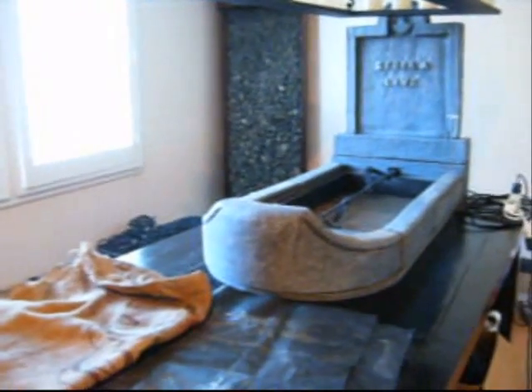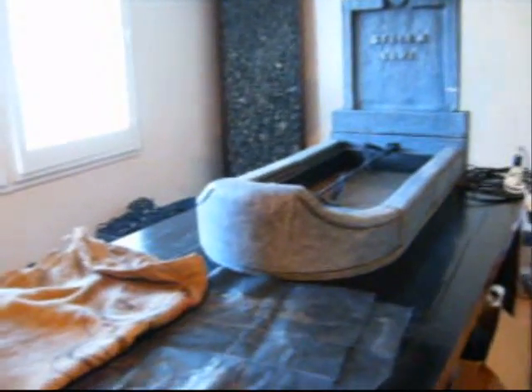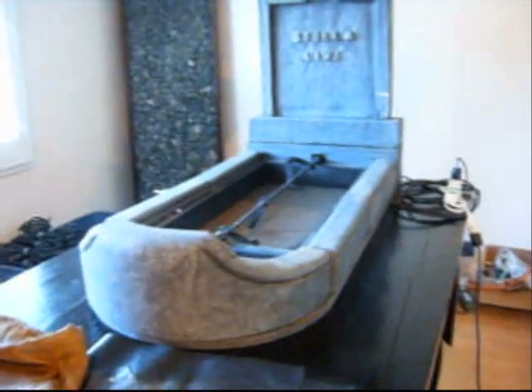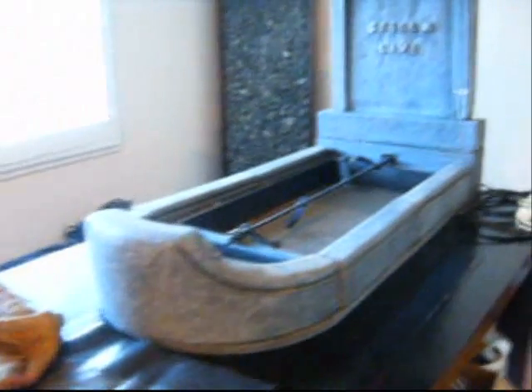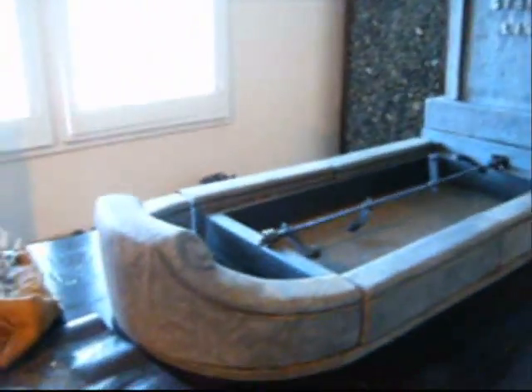Hey everybody, it's Chris. I wanted to share with you our breathing graves. There's a lot of them online, a lot of YouTube videos on how people did them. It's not a brand new idea by any means — it's just our version.